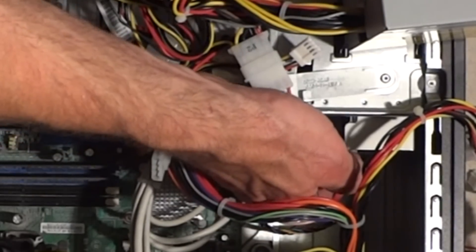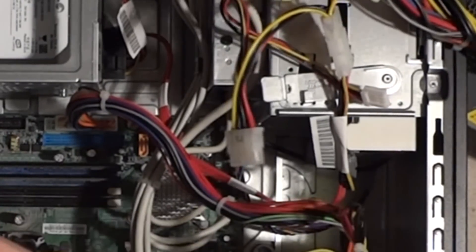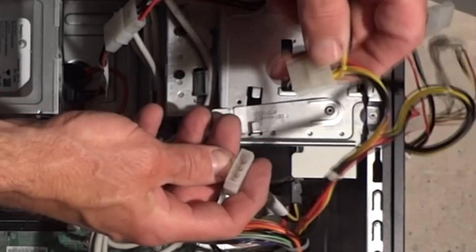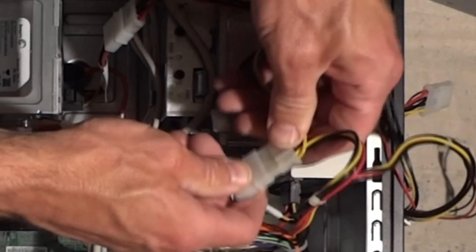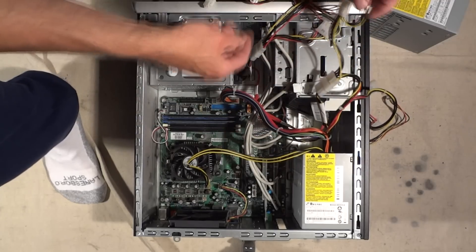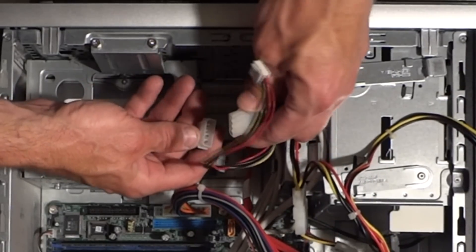Here's another one going to the back of the CD drive. This one is using a little connector, so we're going to unplug this one and plug in one of these from the new supply. Get all the pins lined up — there we go, got that one done. And then we've got this one right here — unplug that and plug this one in here.